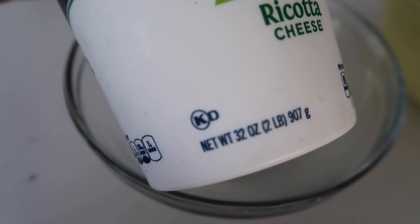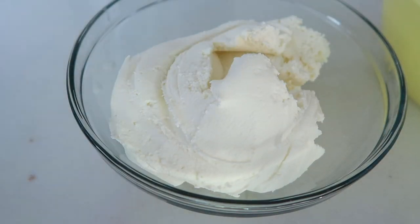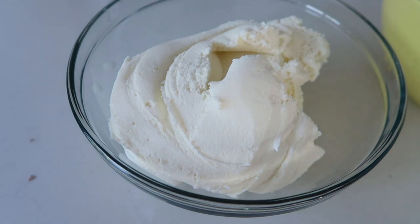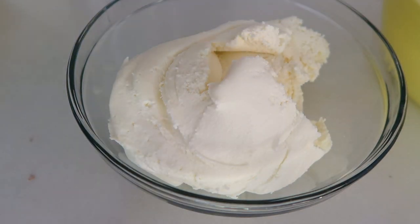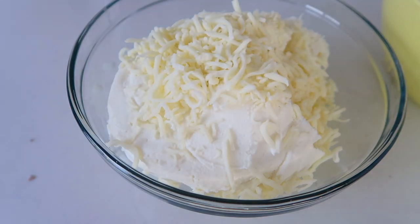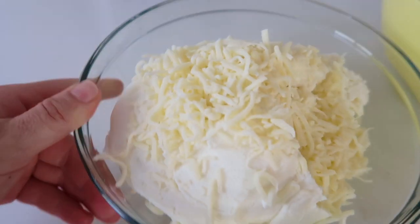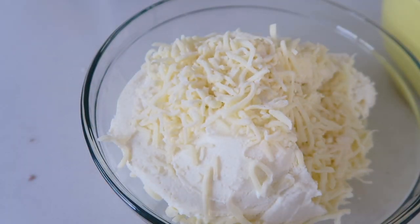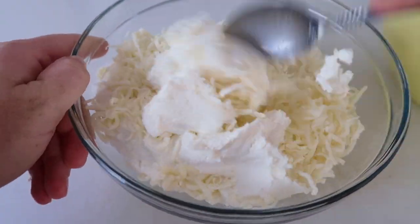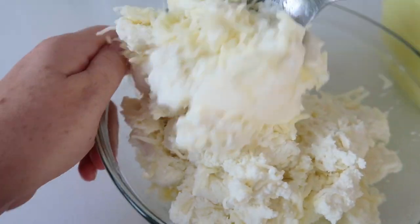Next I'm adding ricotta cheese — this is 32 ounces. You can substitute cottage cheese if you want, but I love ricotta in my lasagna. On top of the ricotta, I'm adding mozzarella cheese, and then just a little garlic salt. You can add regular salt and pepper too, just to give it a little more flavor. Mix until it's all well combined.